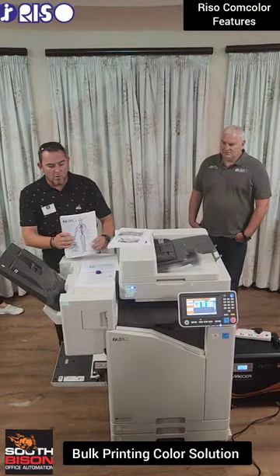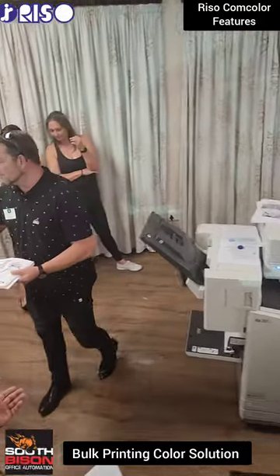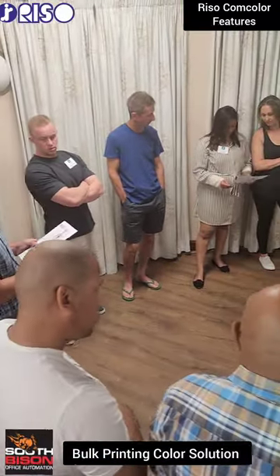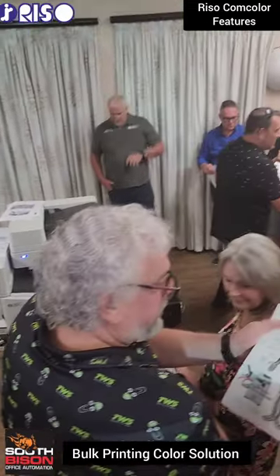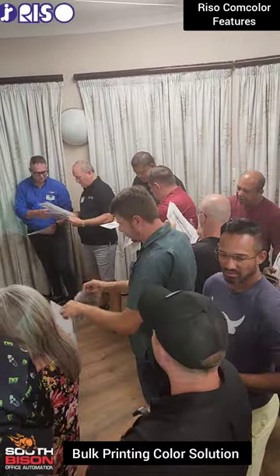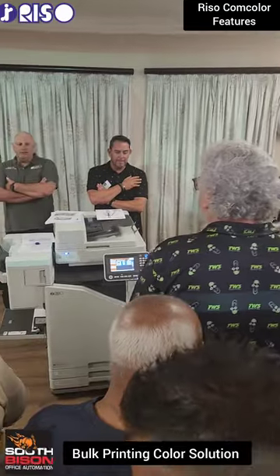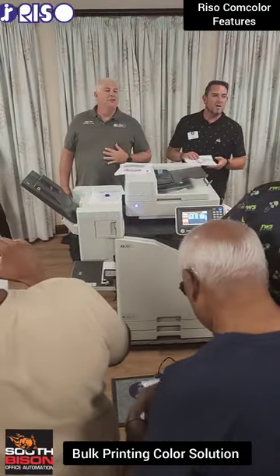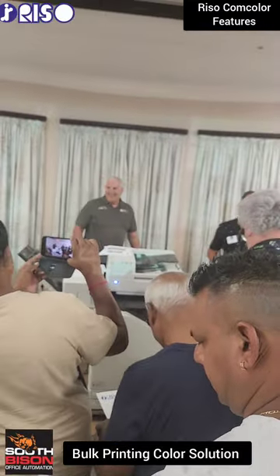What I do want to point out is I'm going to hand a few of these out. Have a look at the mono side first — the black side. We'll talk about this quickly and then we'll see.